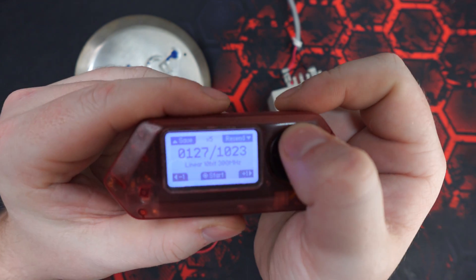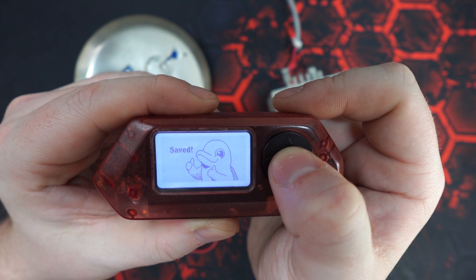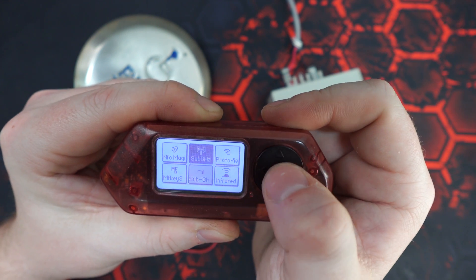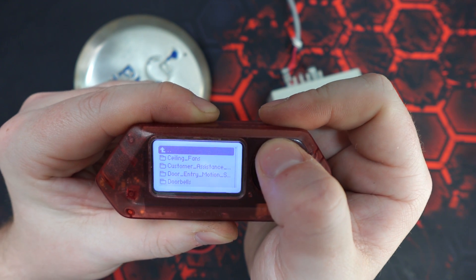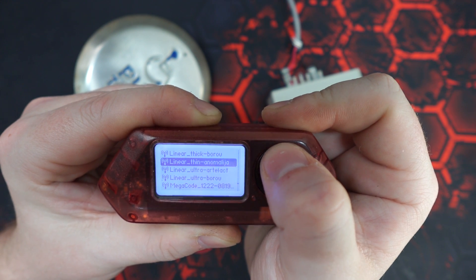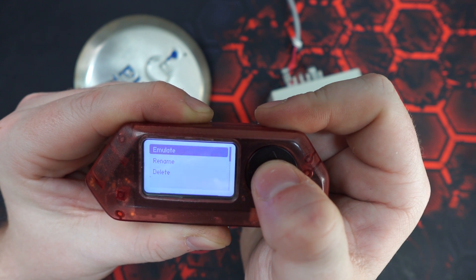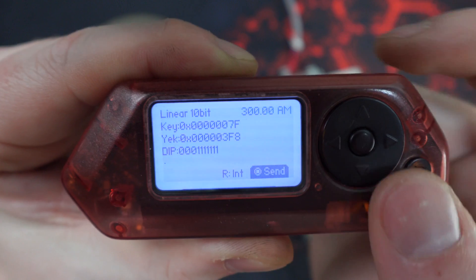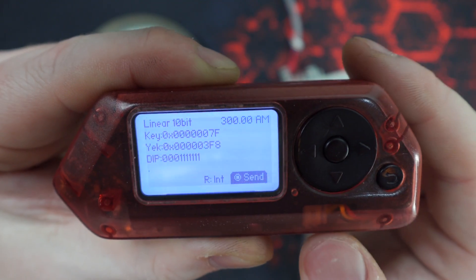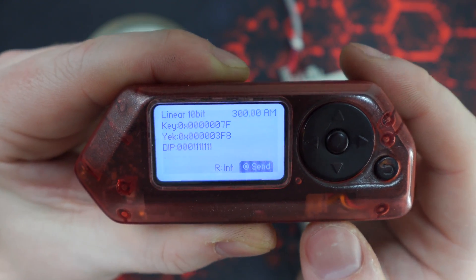We can go ahead and save. Backing out and going to the saved sub-gigahertz signals, when selecting the emulate screen, it will actually display the dip switch settings, which is pretty handy because then you could purchase a compatible remote and program that to work as well.